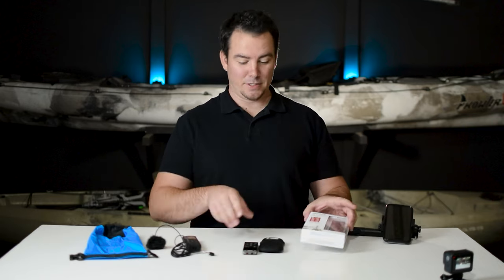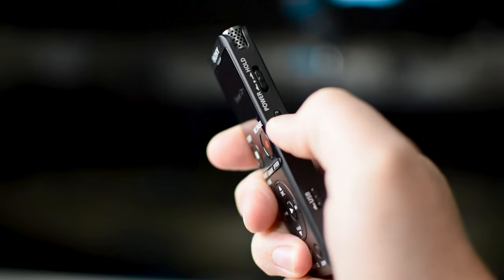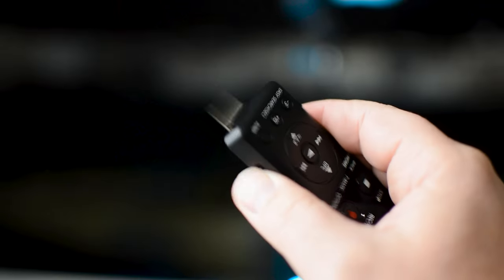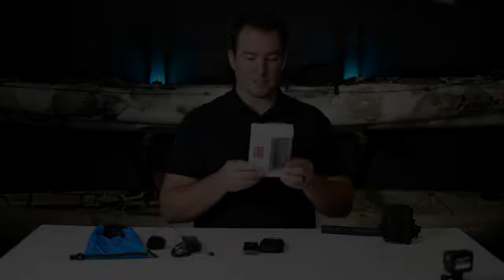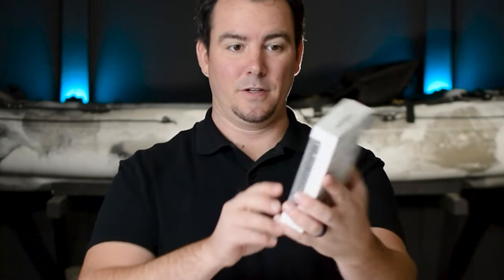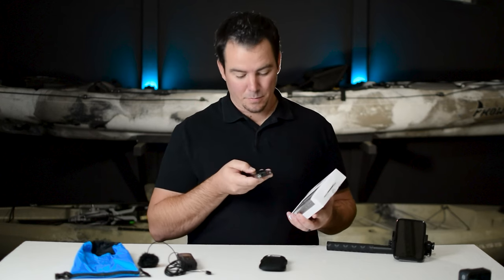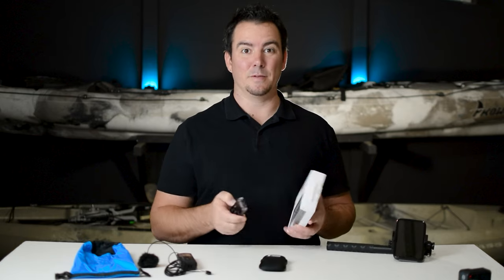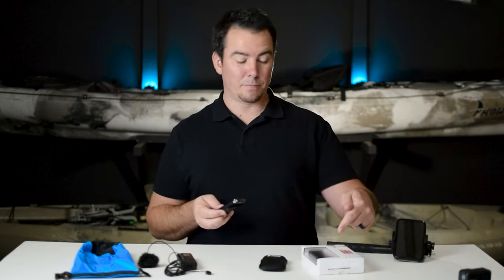Hey y'all, Brandon Hewitt here with Be Random Fishing, and I got an awesome present for Christmas. It's the ICD-UX570. If you guys remember, I used to have the same Sony voice recorder, but it's the older version — it's the UX560 — and I love this thing. It made for really good audio on my videos, but they don't really make it anymore, so I had to upgrade to the newer version.